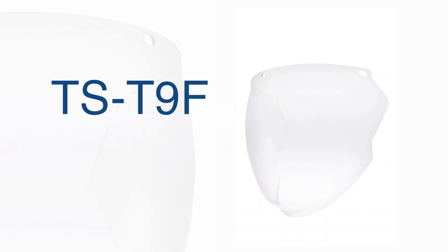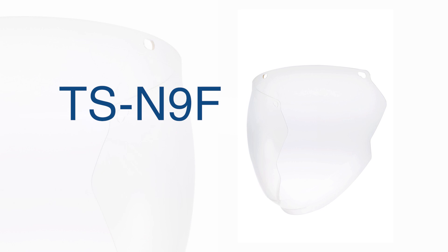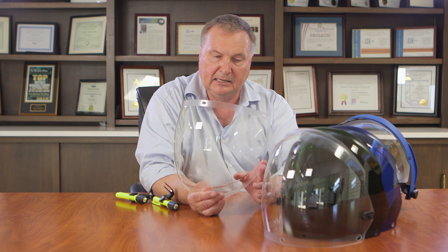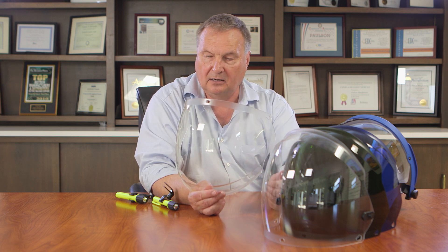Here we have a Triton face shield. This is used for applications where chemicals are involved. Some chemicals affect polycarbonate and the Triton is resistant to almost all chemicals. And here is a nylon face shield. Pulsar manufacturing is unique in the world of supplying nylon face shields. These are very high heat resistant — higher heat resistance than the polycarbonate — and they are chemical resistant. This particular one has the anti-fog coating and the hard coating on it.